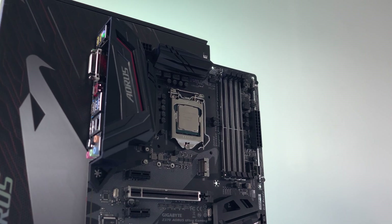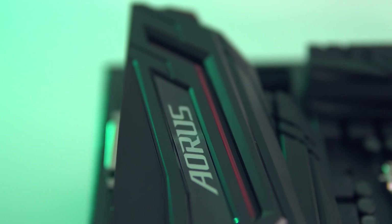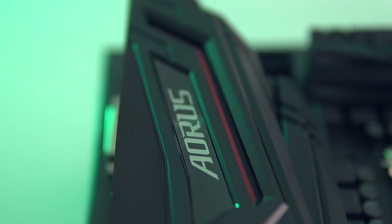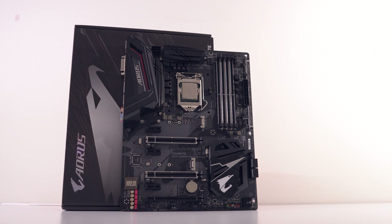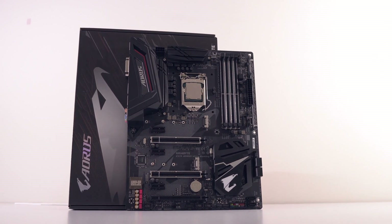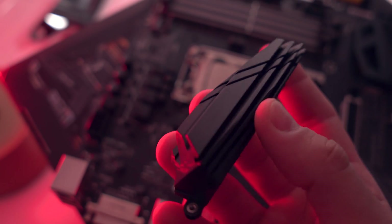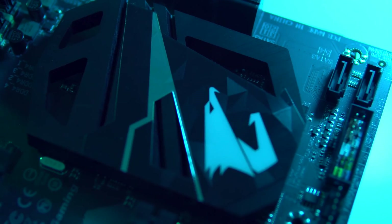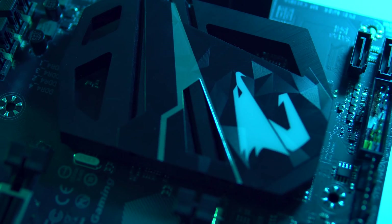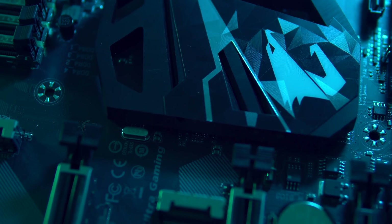On the surface, we're getting a fairly neutral color scheme, which I can always appreciate, with a subtle orange stripe on the IO shroud and the rest of the board looking black and gray, with the silhouette of the Aorus logo in a lighter shade on the bottom half, which is a nice touch. The MOSFET heatsink seems sufficient enough for cooling, but we'll talk a little bit more about the testing on those later. The PCH heatsink has some tasteful design to it, mostly made up of triangles that reflect the RGB very nicely, and also features the Aorus logo.